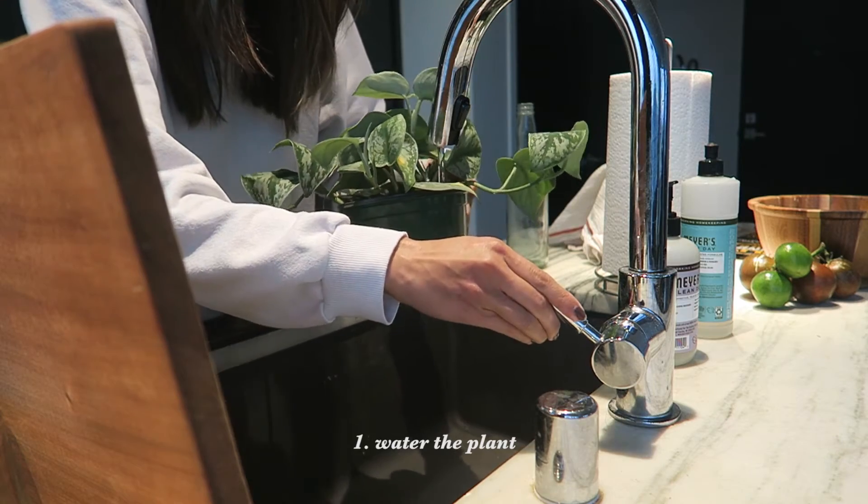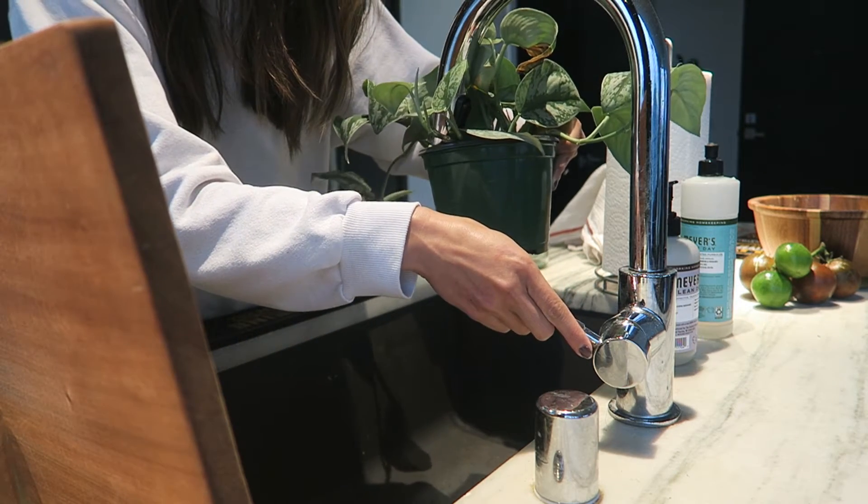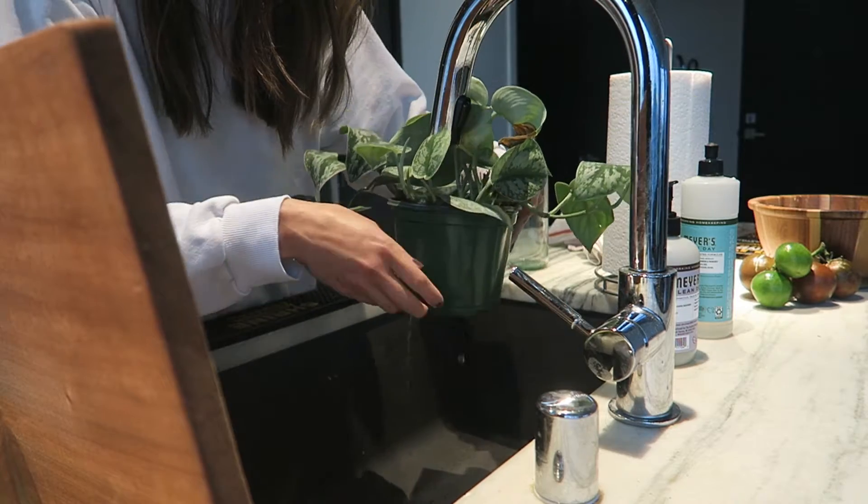First, you'll start by watering your plant a few hours to a day before. This is so that the soil will hold together when removing the plant from its old pot.